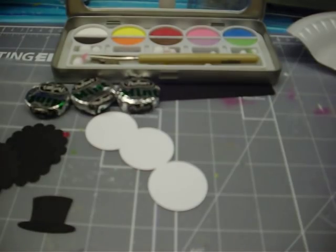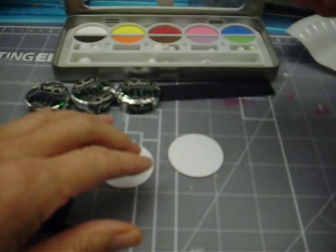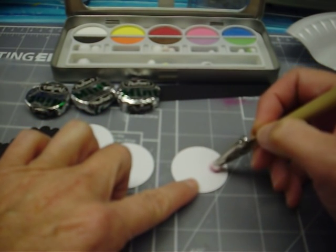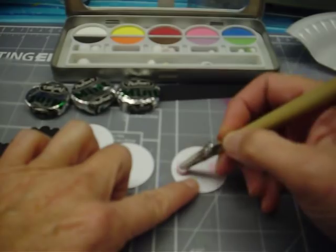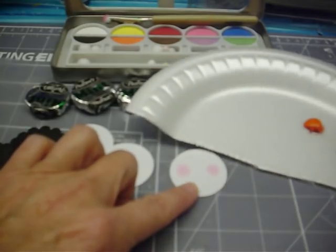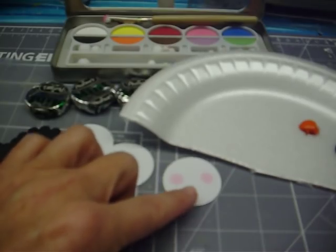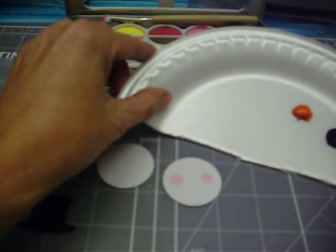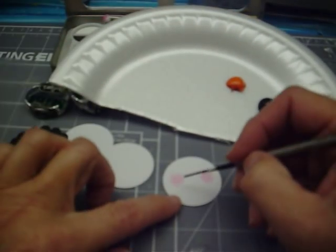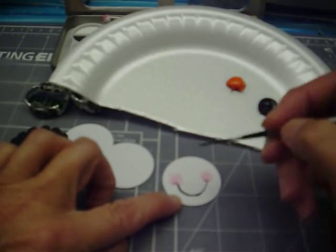The first thing we're going to do is paint on our first one. I'm going to take some pink chalk and pink up his cheeks — just a couple of little cheeks in there. Then the next step is using some paint to finish his face. I like to water down my paint just a little bit. I'm going to paint in his mouth, just touching and making a nice little smile. Little dimples there for him.